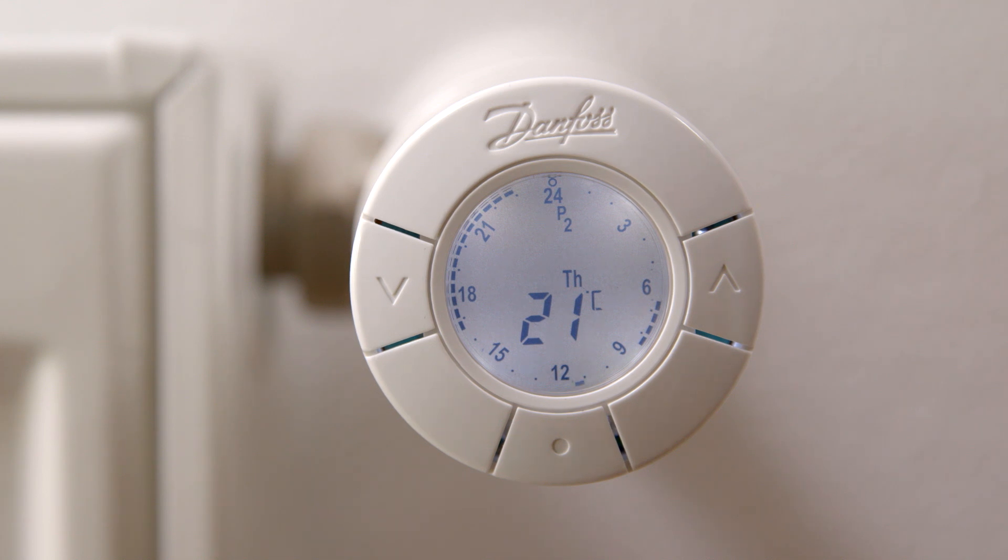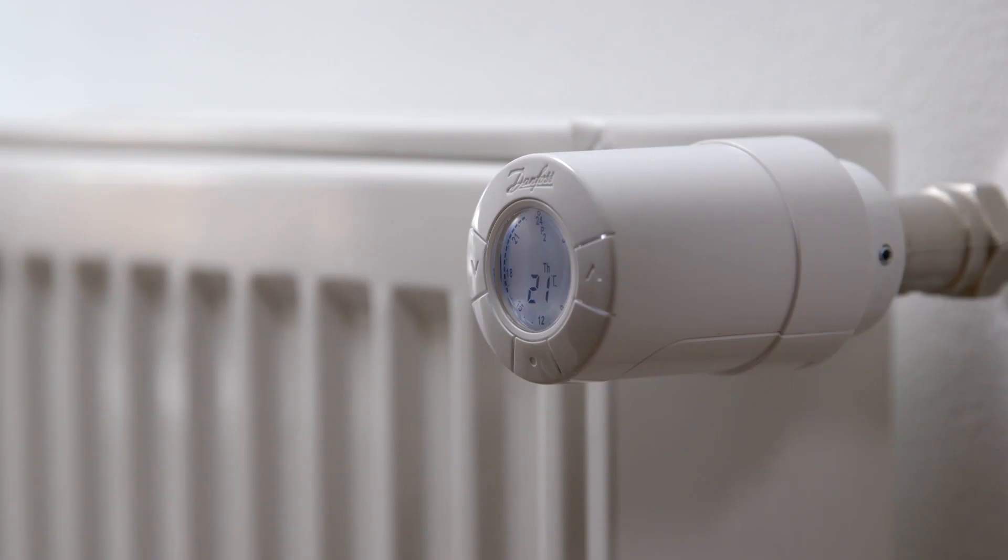The new immediate decrease or increase in temperature will last until the beginning of the next comfort or setback period. Compared to traditional thermostatic radiator valves, the eco thermostat can provide up to 30% savings and improve your indoor comfort. Your new eco thermostat is now installed and you have started to save heating costs and help the environment by using less energy.